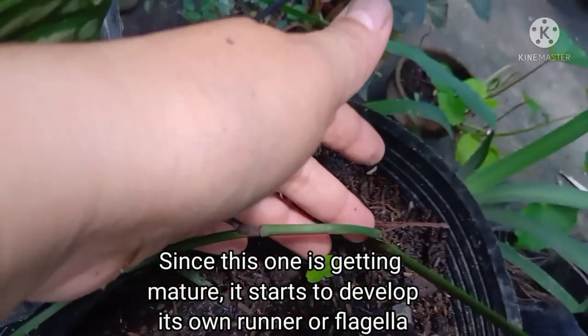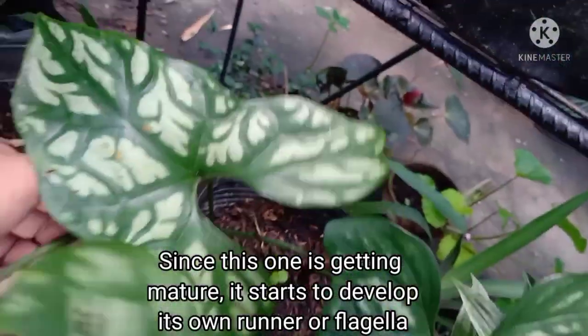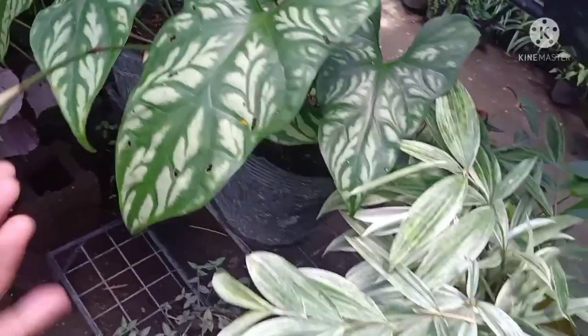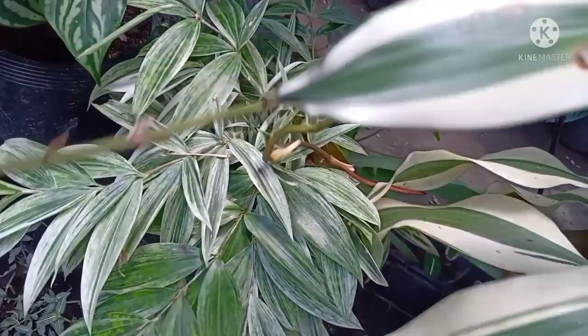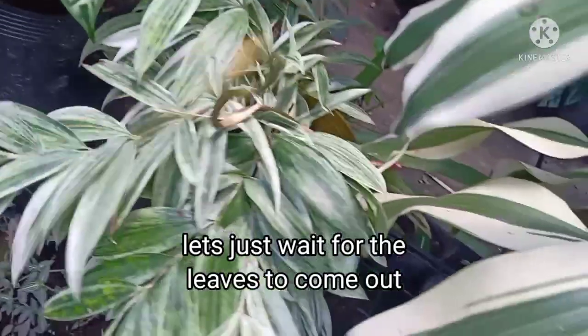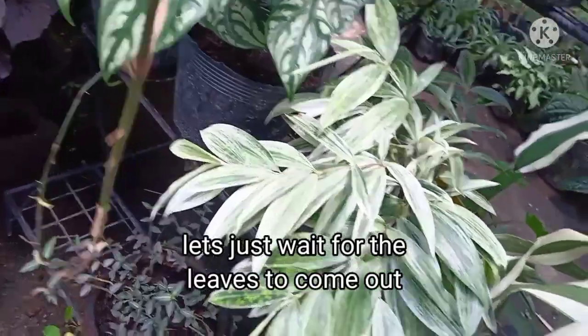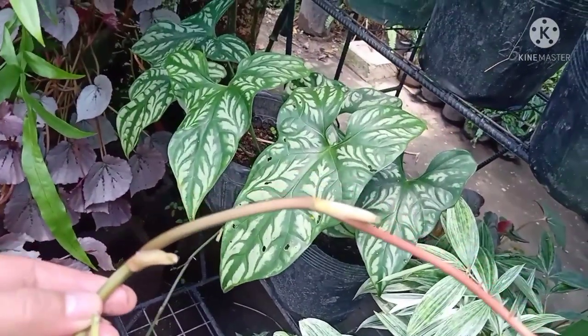Mahaba talaga yung runner niya, kaya pwede natin siyang lagyan ng support o ipaakyat natin siya sa mga puno. Then hintayin lang natin na lumabas yung dahon dyan. At kapag nagkaugat yung dahon, pwede na tayong mag-cut.